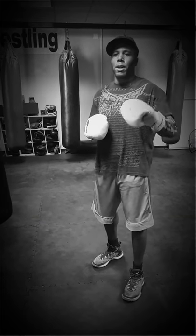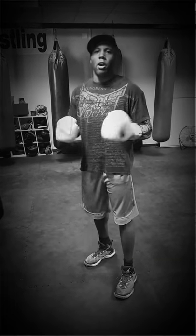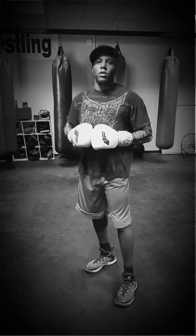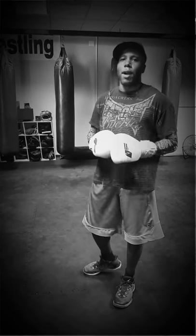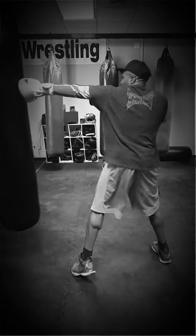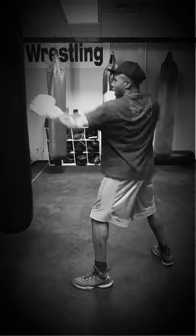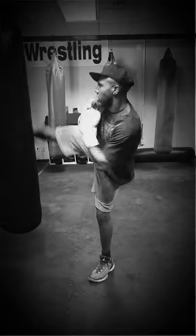A simple combination I recommend you practice — and practice highly. You might be like, but it's only one combination, what about all these other ones? You practice this one combination, you become effective at it, and you'll be guaranteed to land it. I believe it's Bruce Lee who said he doesn't fear the man who practices a thousand punches, but he fears the man who practiced one punch a thousand times. The basic combination would be: jab, cross — and as you're leaning into the cross, you're also setting up your leg kick. So, jab, cross, rear kick.